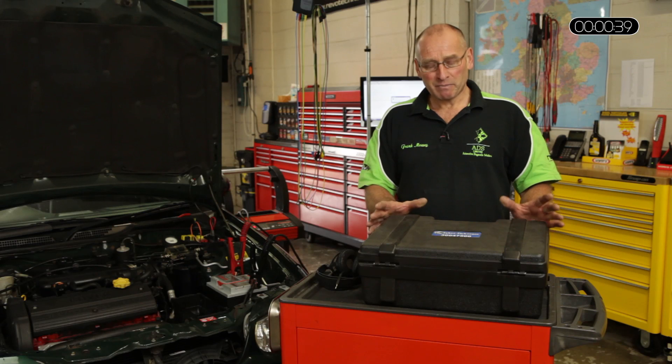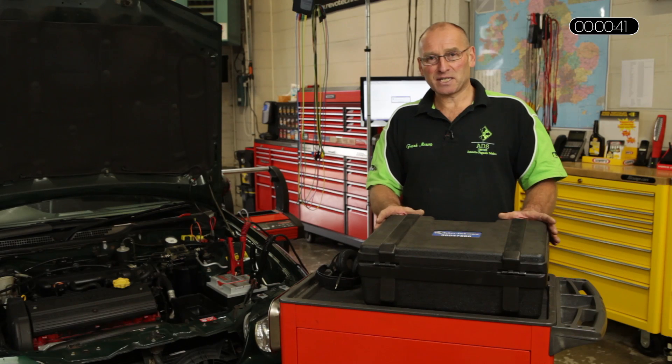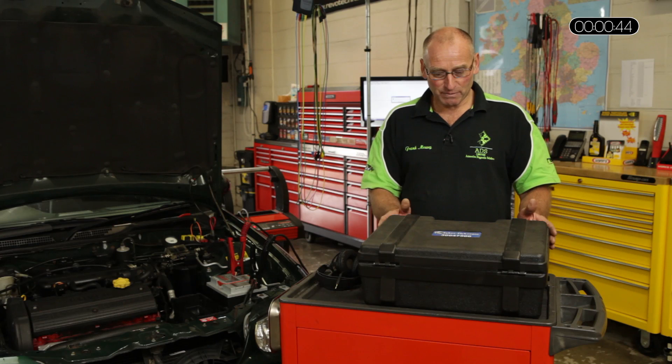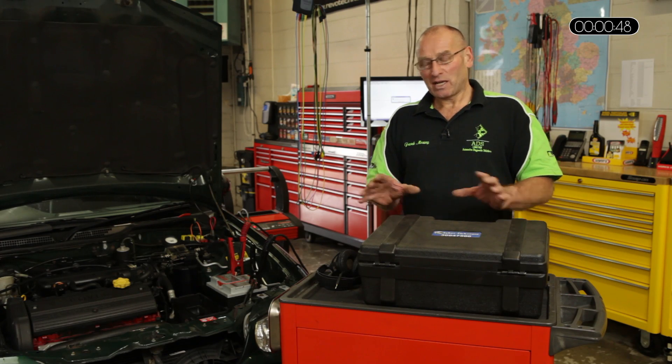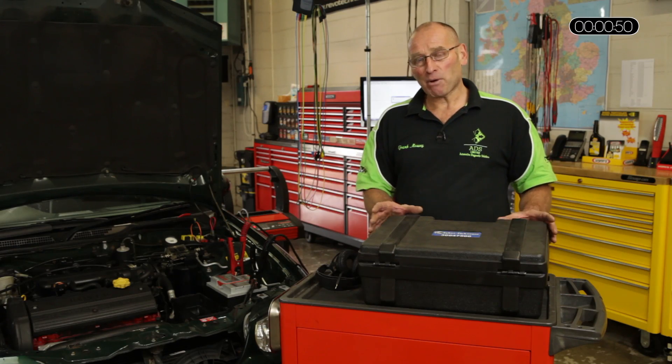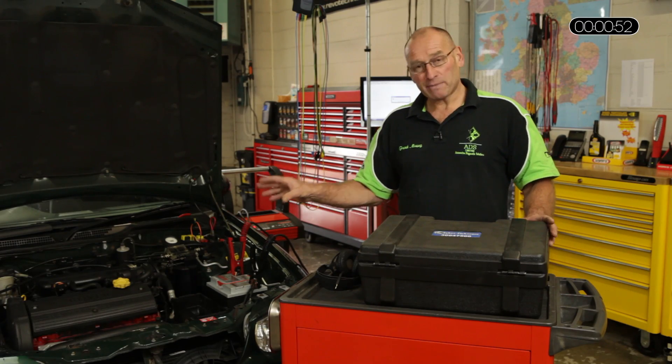So in this feature I'd like to discuss and present an acoustic diagnostic aid or tool, and it's quite an interesting one. I'd like to show you an example of its possibilities on this particular engine.